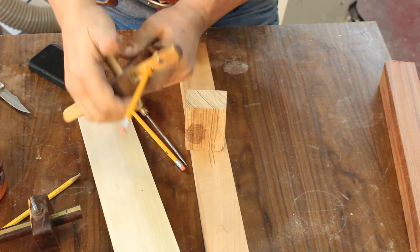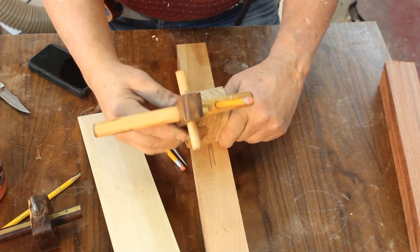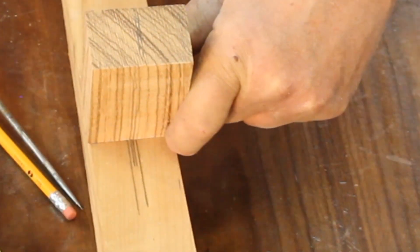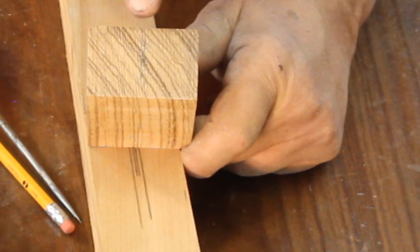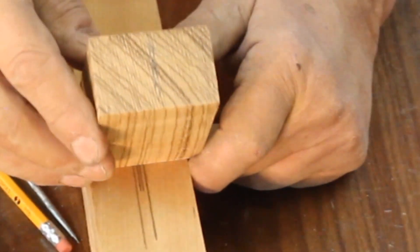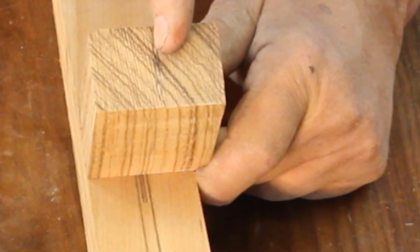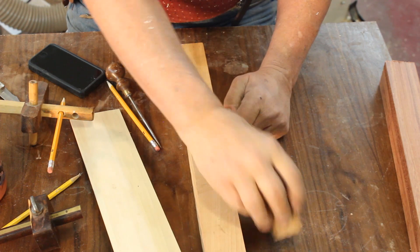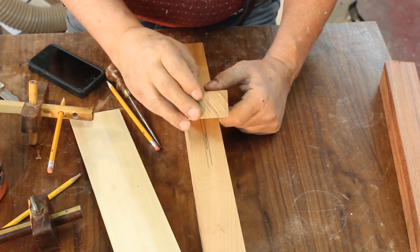I'm going to mark this little piece of zebrawood — just guesstimate where the center is, lock down my tool, make a mark from that side, turn it around and make a mark from this side. I've got two lines that are maybe just shy of an eighth of an inch apart. If you are cutting something on your band saw or table saw, sometimes it's a better idea to have these lines a little bit farther apart from the center, and you can line up your saw blade very easily and just split the difference.